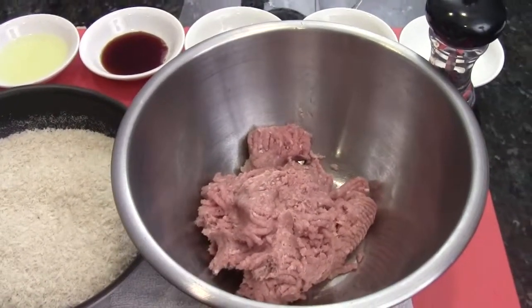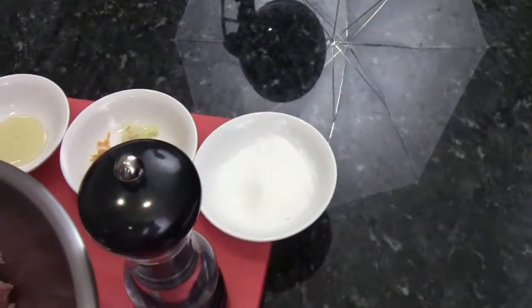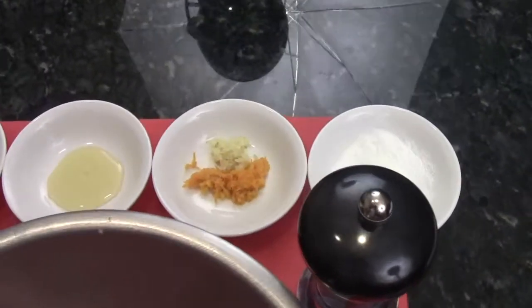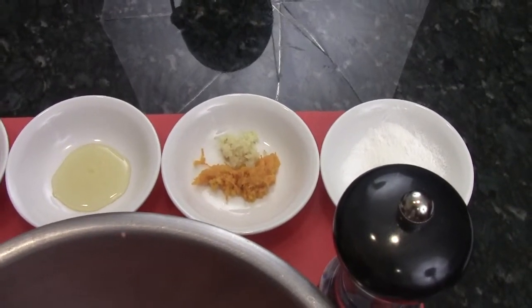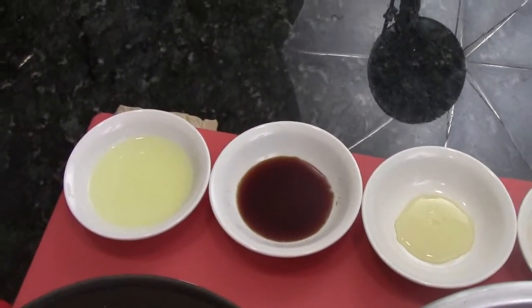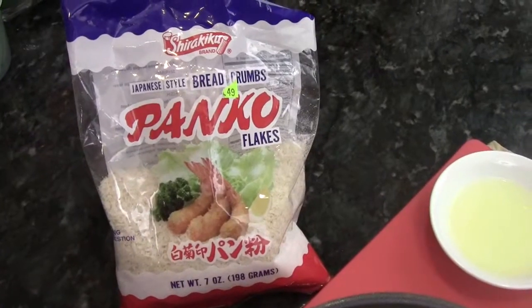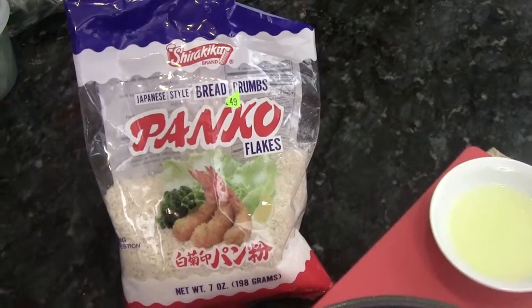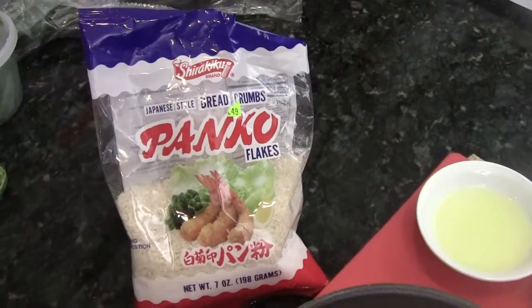I got the ground chicken here, pretty lean. I have the black pepper and potato flour. I zest some tangerine skin, very fresh, and fine chopped ginger, honey, light sodium soy sauce, one egg white. And I got this panko — the flakes that Japanese cuisine uses for tempura shrimp, fried pork chop, and tempura vegetable.